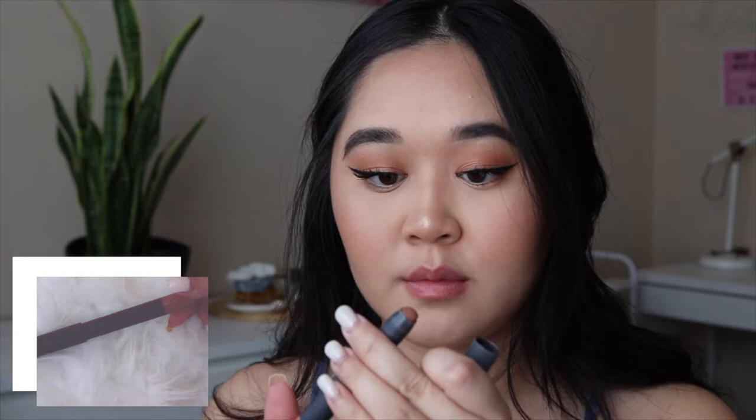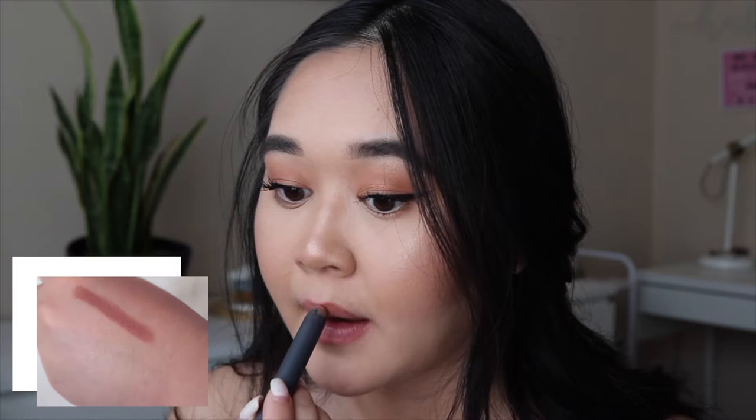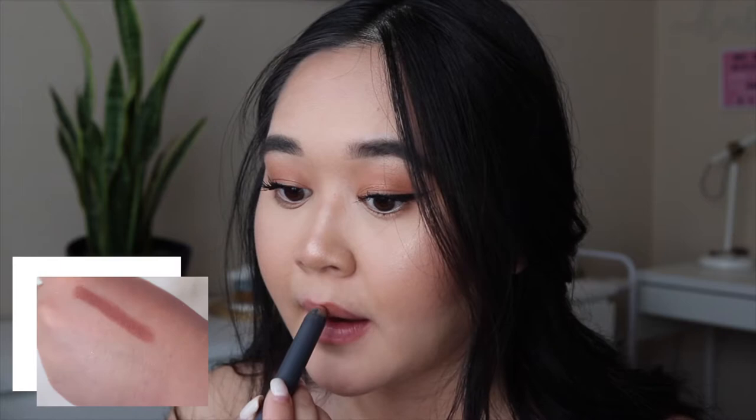Onto the last step, I will be applying lipstick by the brand Bite Beauty in the shade Honey Berry — one of my favorite everyday lipsticks. To seal in all of the hard work, I will be using NYX Matte Finishing Spray.